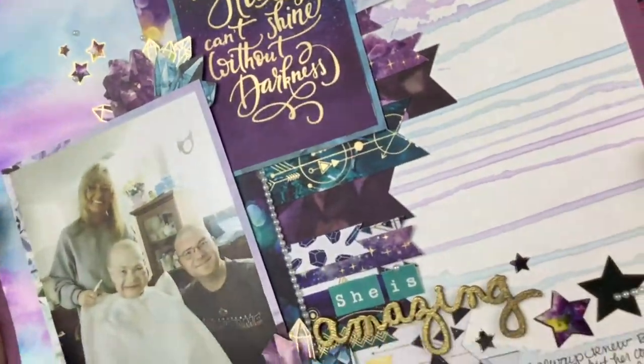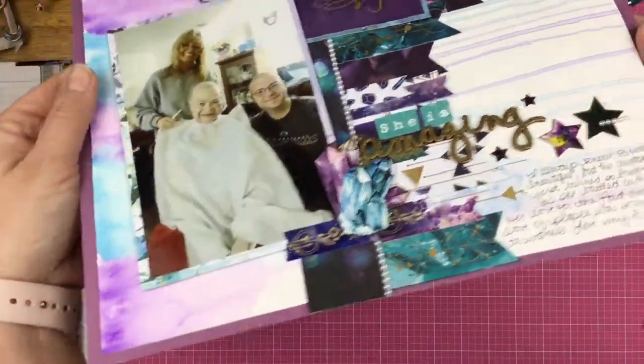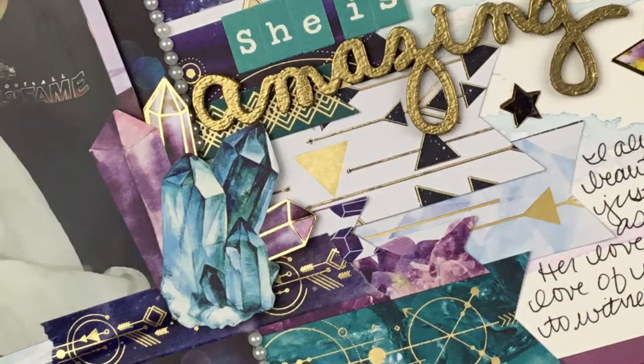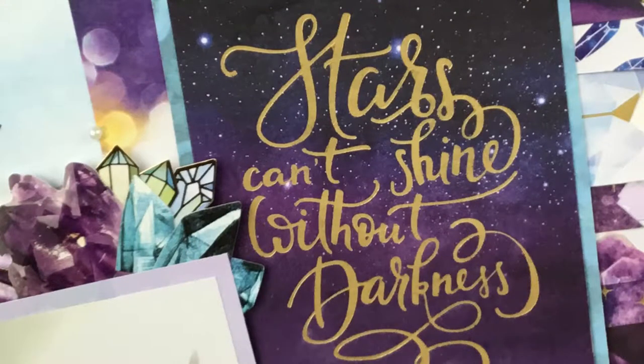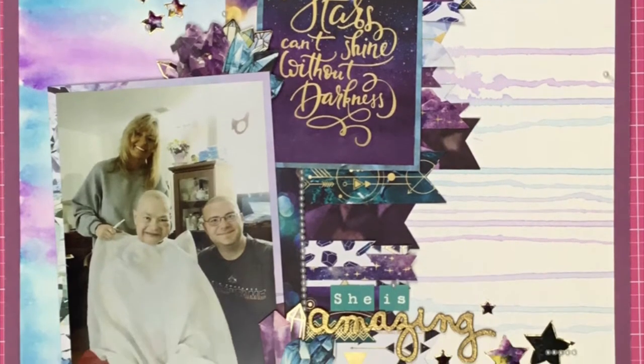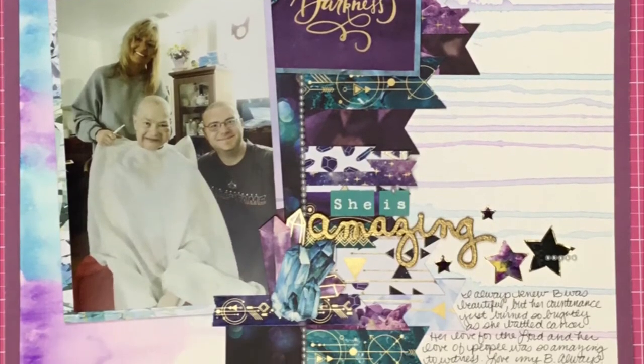Let me give you a little peek of the layout here. Thank you so much for watching. Go ahead and click that subscribe button if you're not subscribed, click that bell so you can get notifications. I would love to hear from you — drop a comment down below if you have any questions about the layout or anything I've said. I will see you guys next time.